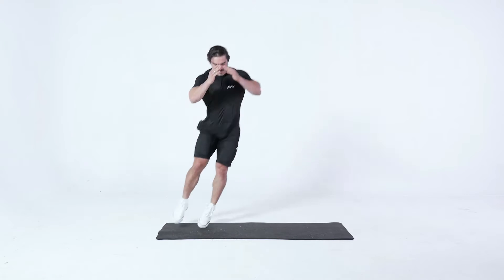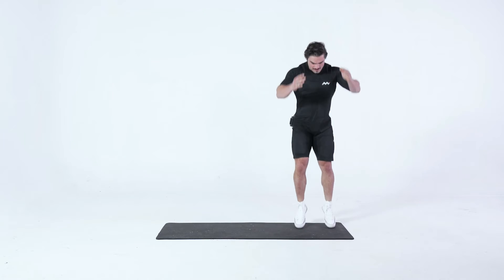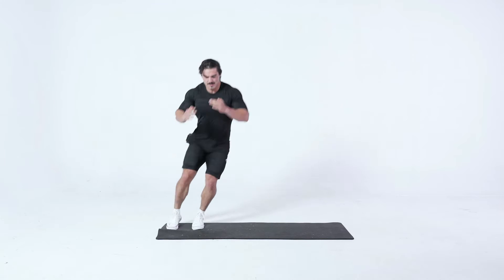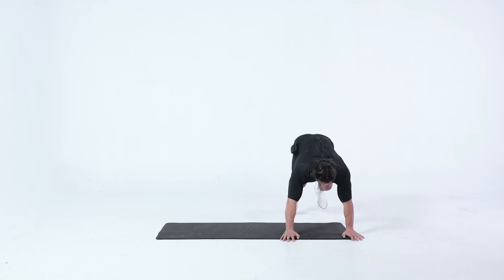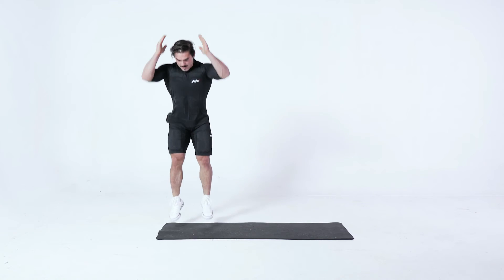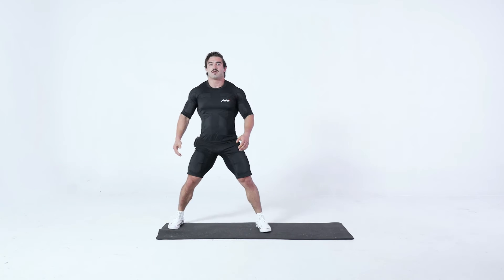When your legs are lowering to the ground, brace for impact and set your core. Land toe to heel and then jump laterally to the right or left. As soon as you land, perform another Burpee with the form described before and then jump with the same form in the opposite direction.